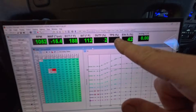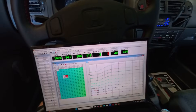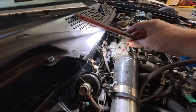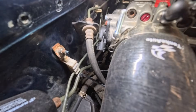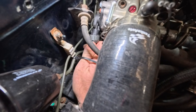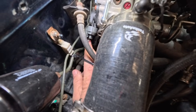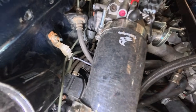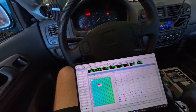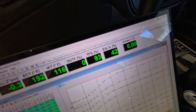I'm hitting the throttle and the car ain't wanting to do nothing. I've got no TPS reading — let's go see why. It's not plugged in. Why? I don't know. We just put a head gasket on it — this is the things I deal with. But it works now.